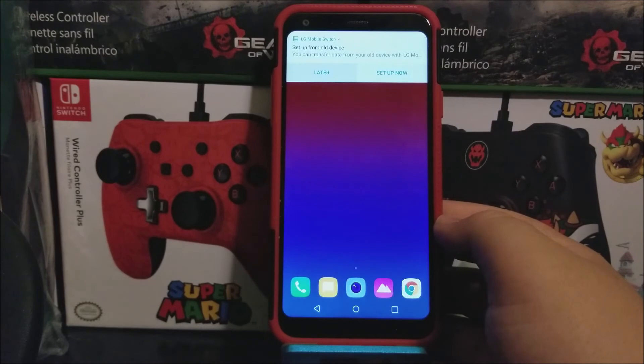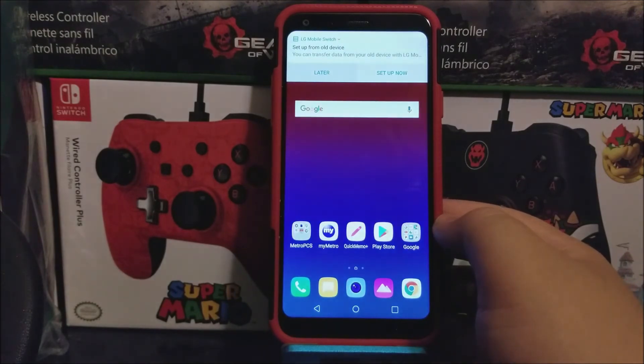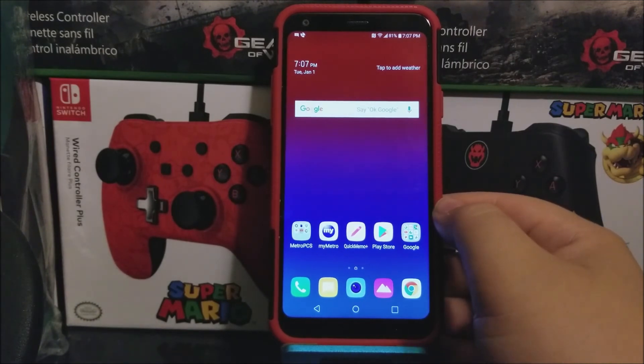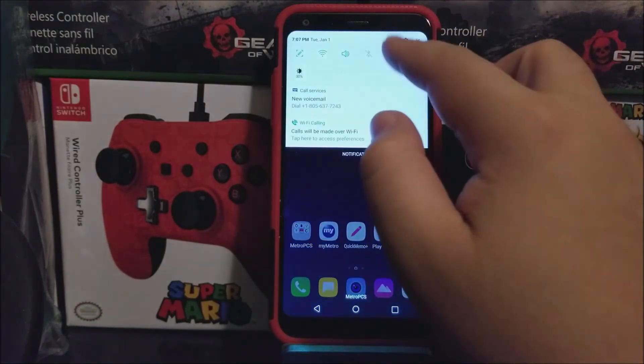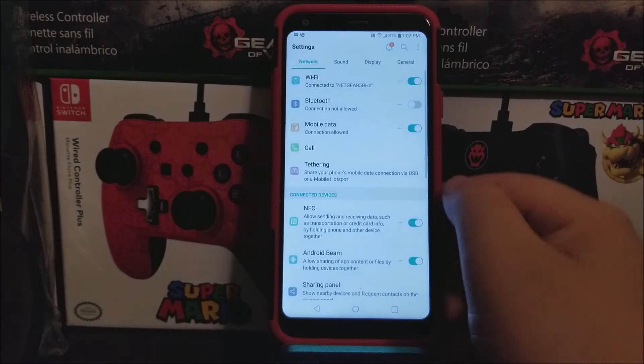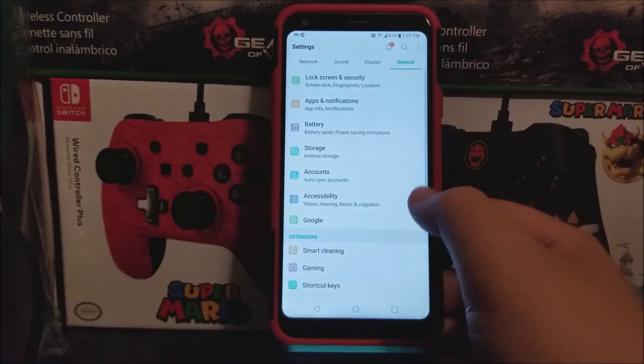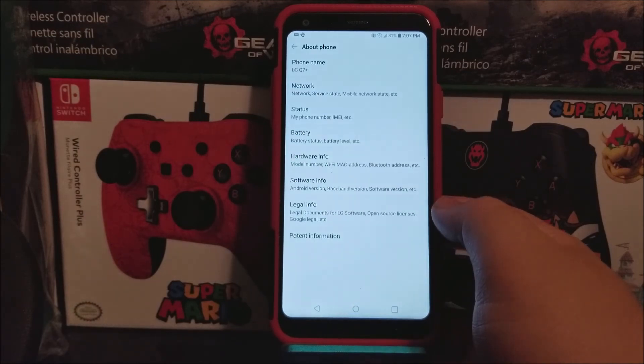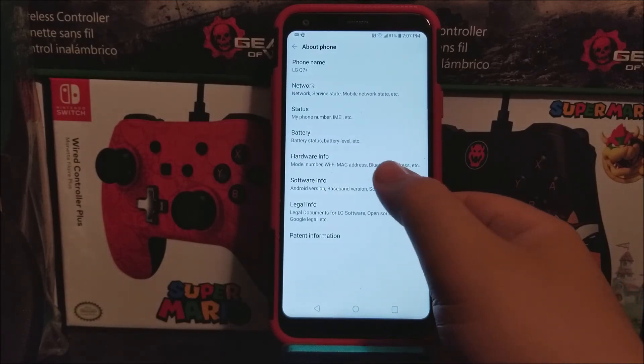Okay guys, as you can see here we are on the home screen. Now let's go into settings to see what software version we are running. Tap on General, scroll all the way down, and tap where it says About Phone, and then tap where it says Software Info.